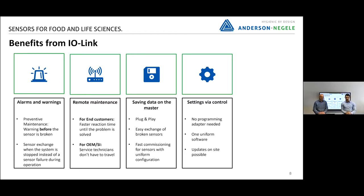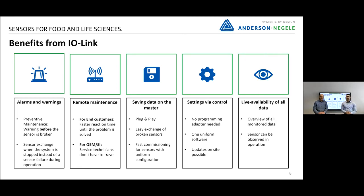Updates on IODD are also possible with IO-Link. The last advantage is the live availability of all monitor data, so we have an overview of everything during operation — something that was not possible before.